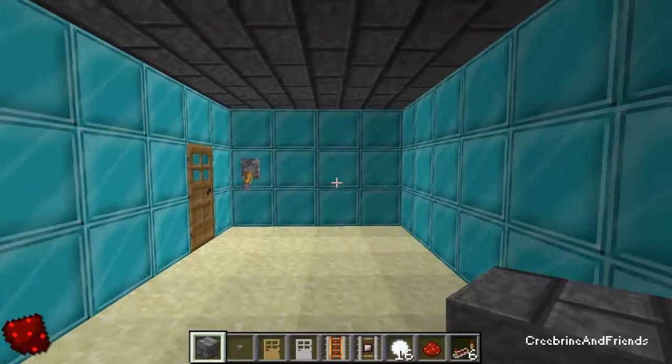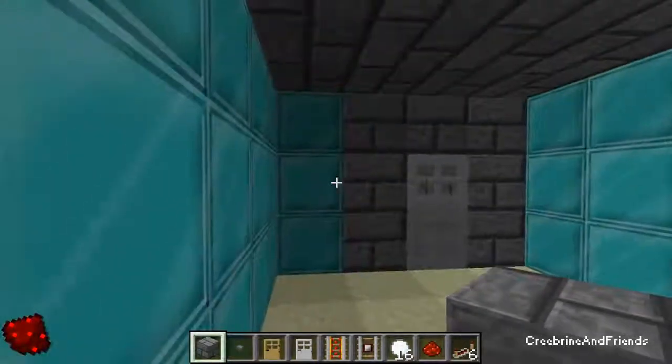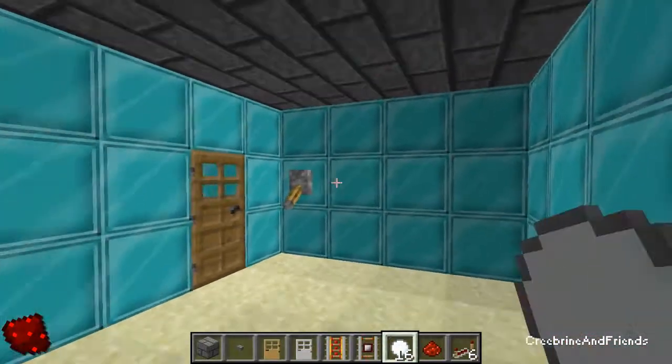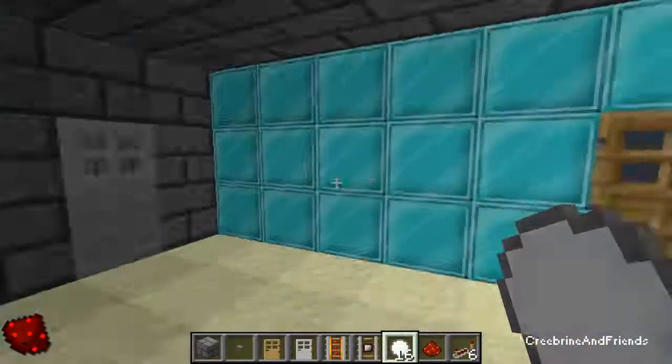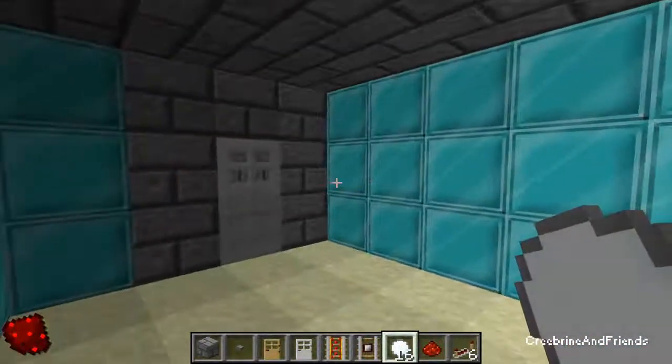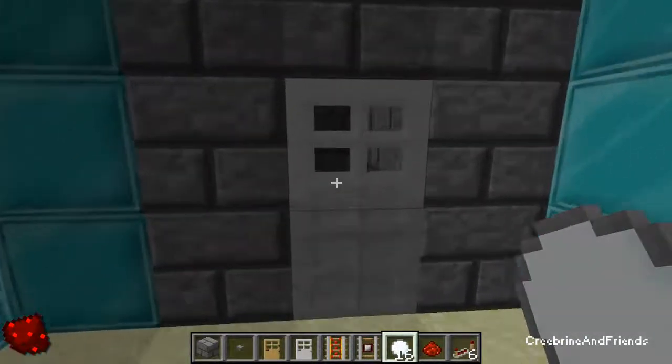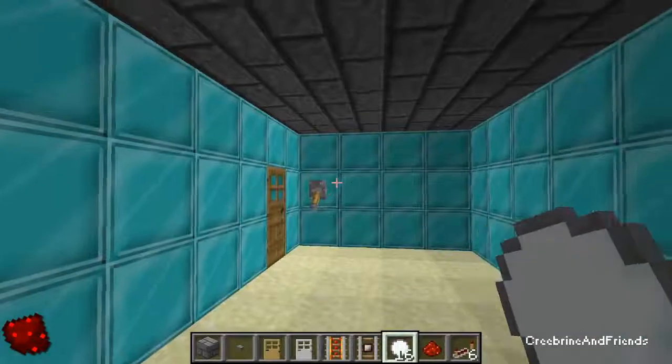Hello guys, Creeprine and friends here, bringing you a little preview of what the next tutorials are gonna look like. This is sort of a showcase of what we'll be showing off all together.